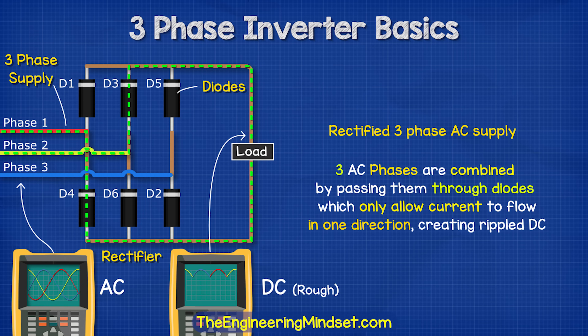The DC supply in this case will be a rectified three-phase AC supply. That means the three AC sine waves are combined together and passed through some diodes which prevent the electrons from flowing backwards. This turns it into a ripple DC waveform.